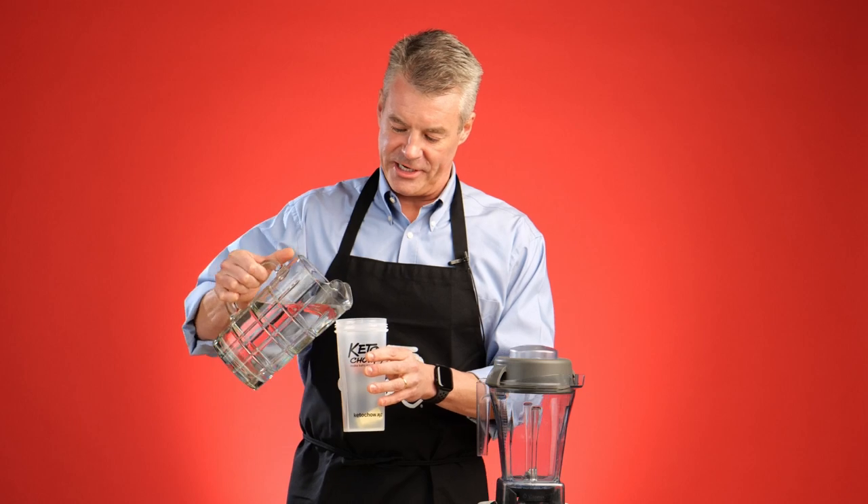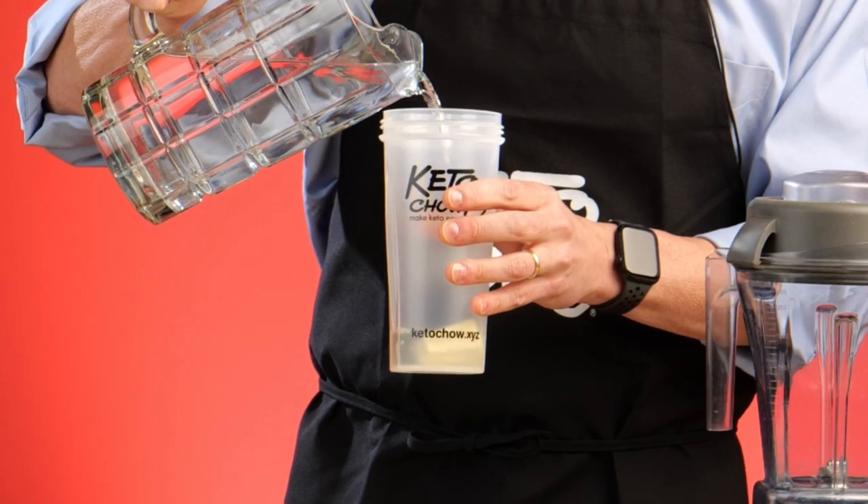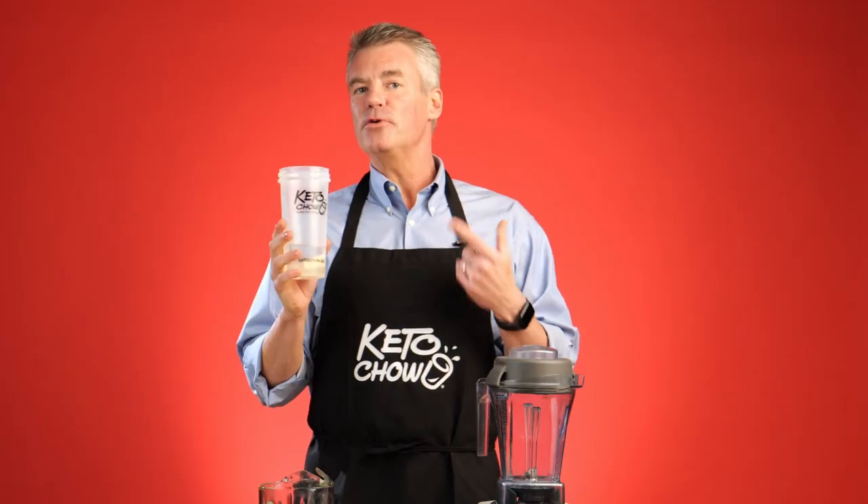I use the shaker bottle just so I can kind of eyeball the overall amount of water I'm using, and we're going to add just enough to cover up the butter. Then I'm going to put this into the microwave to let the butter melt. This way of melting the butter is far better than putting it in a little cup or bowl because it will not spatter since it's in the water. It'll probably take a minute to a minute and a half.